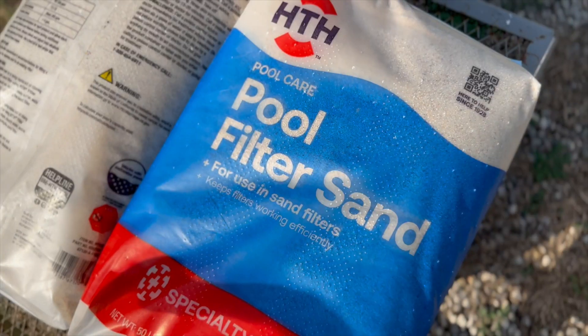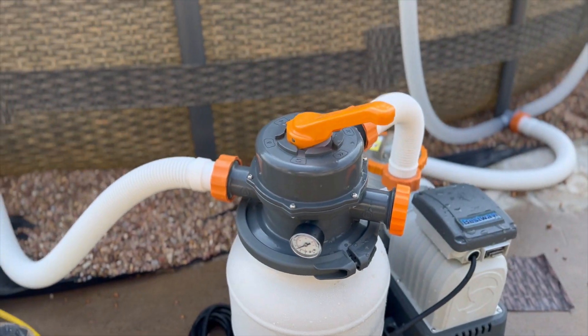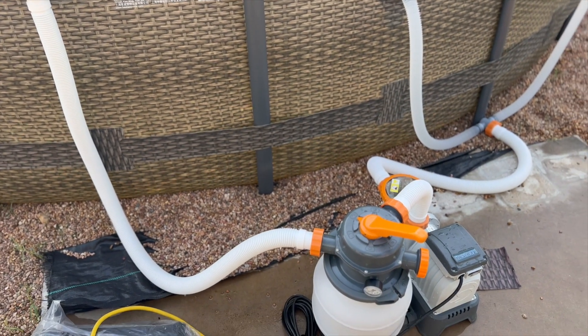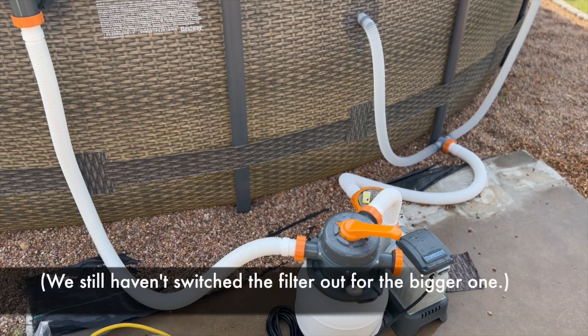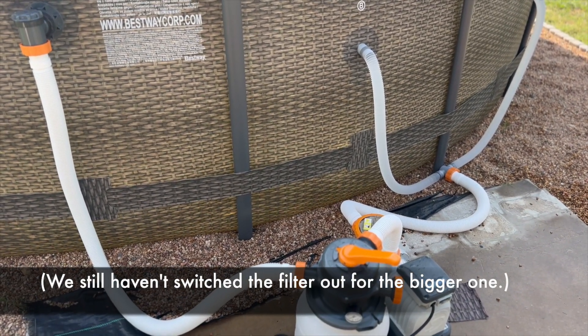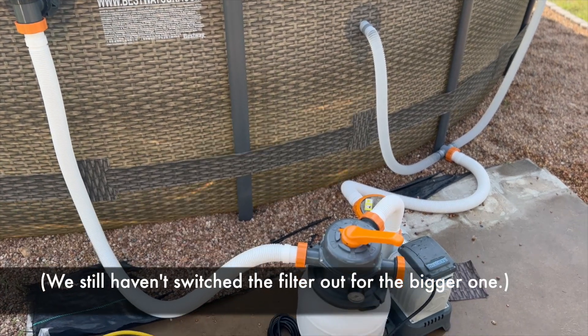He did buy the sand already, and we're going to try these hoses with our old larger sand filter we bought last year. The reason we didn't hook it up right away was because we didn't have the new hoses for it, but we'll see if these hoses work.